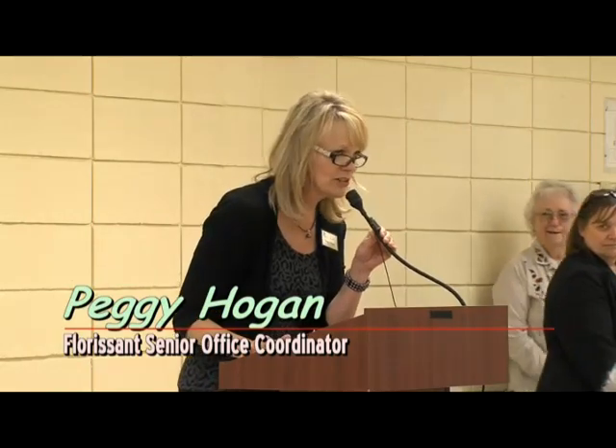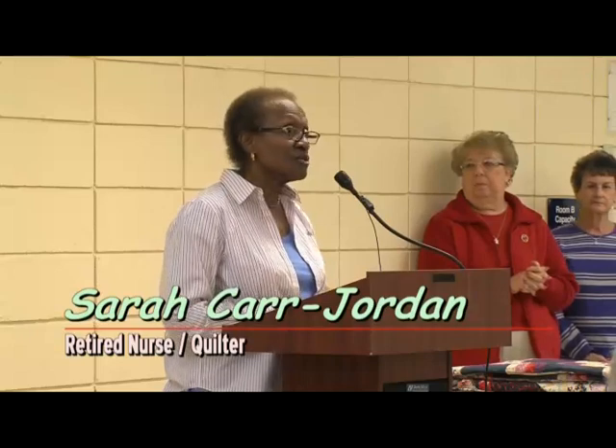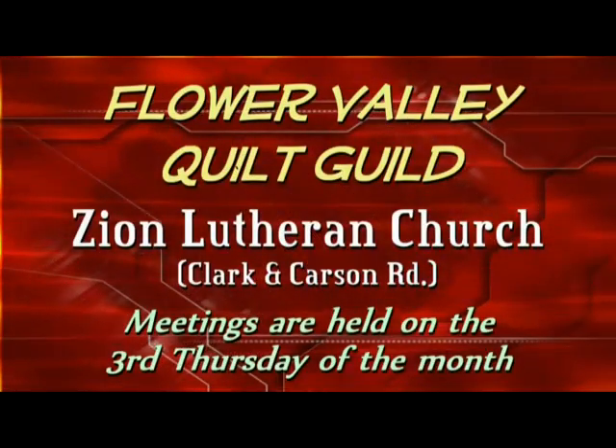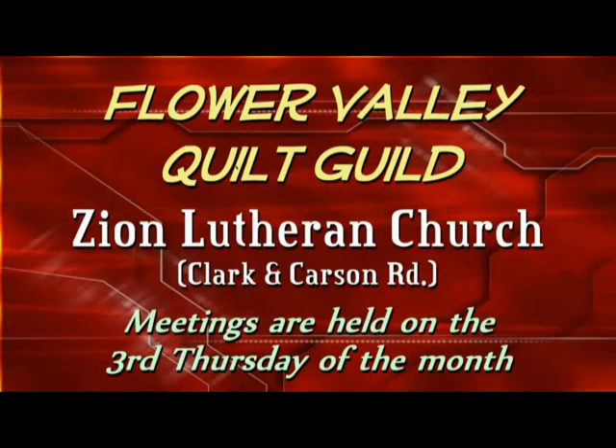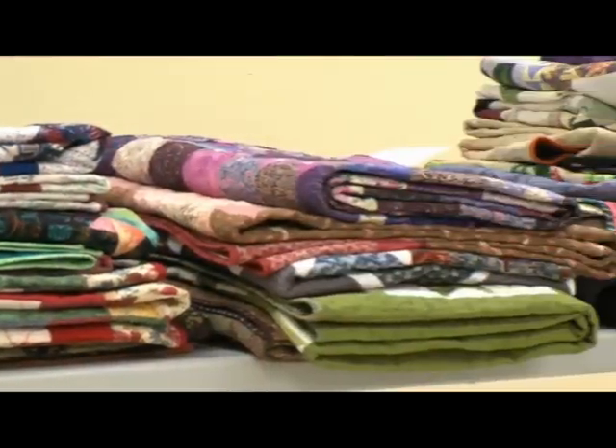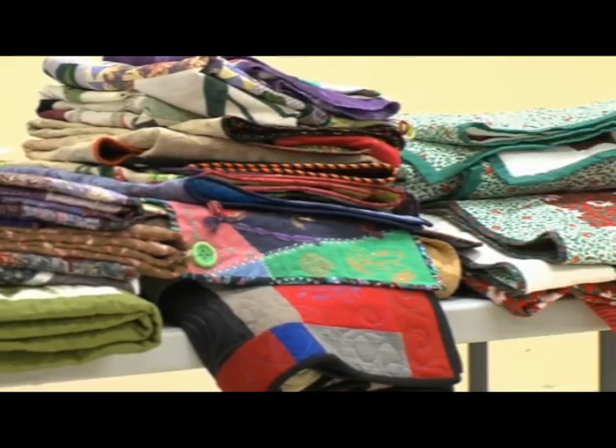I'm introducing Sarah Carr-Jordan. She's from the Flower Valley Quilt Guild. It's a privilege for me to stand before you today to present my quilts. This is something I have never done in the past, and I'm excited about it. I am from Flower Valley Quilt Guild, which meets in Ferguson on Clark at Zion Lutheran Church every third Thursday night. I am a retired nurse, and I've been quilting since 1994.